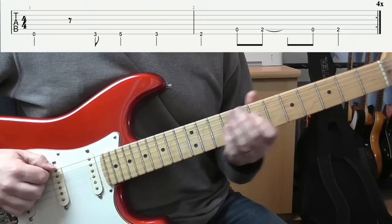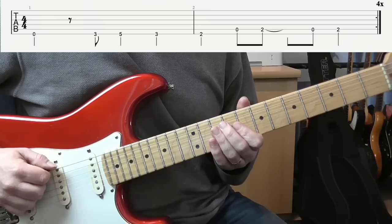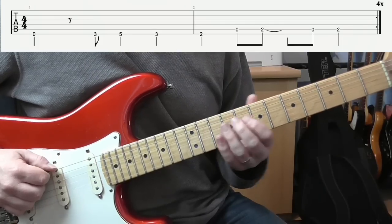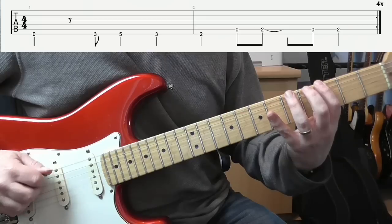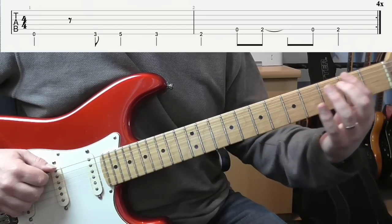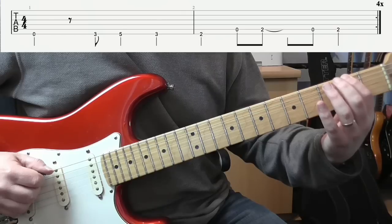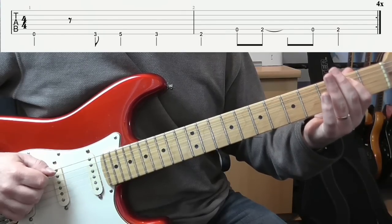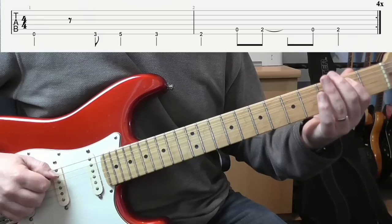All I'm doing for now is I'm on the 6-string E and I'm going open. Then 3-5. Back to 3. Down to 2. Then on the A-string, I go 0-2. 0-2. Like that.